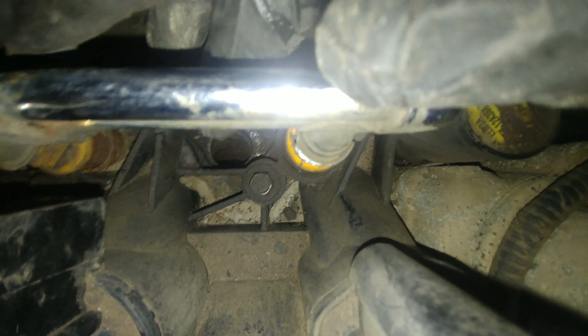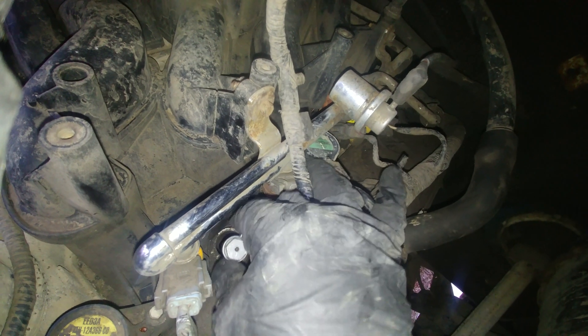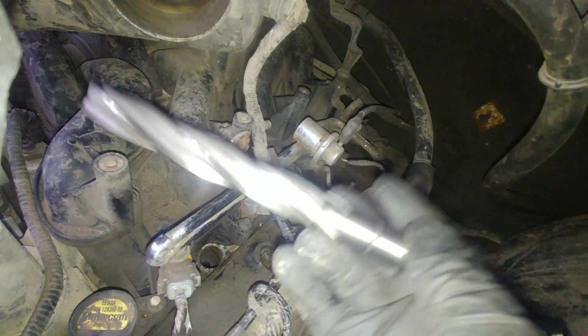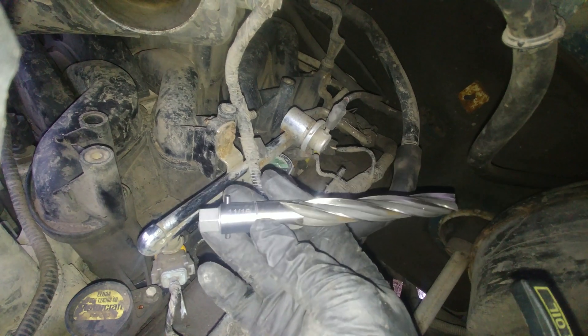Before you go and purchase the repair kit or order one, you need to check the hole. Use an 11/16 drill bit and check — make sure the hole is not bigger than that — because I'm going to use the regular Calvan 38900 repair kit. For that application, if your hole is not bigger than that, you can use that kit. If not, you can go double size or triple. I'll put more information in the description about sizes.